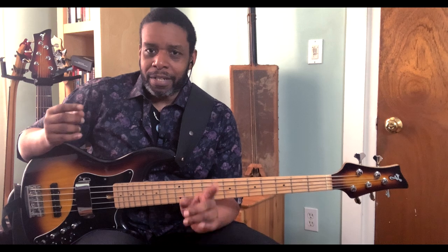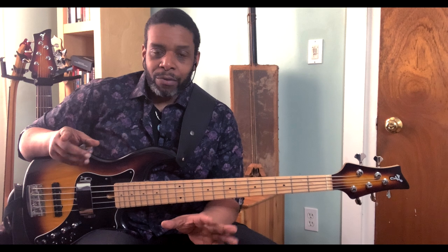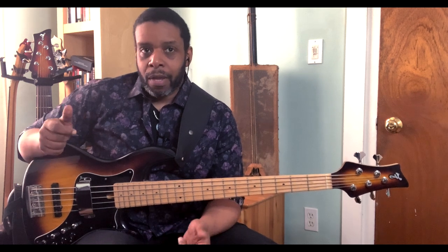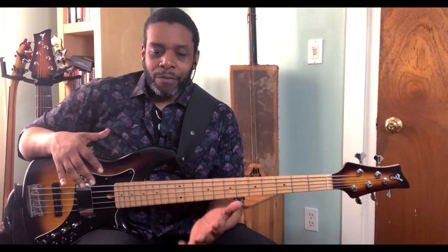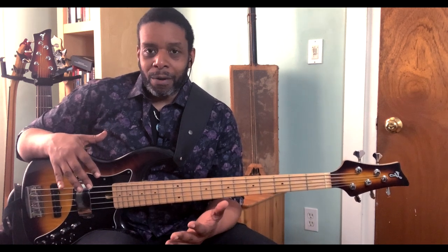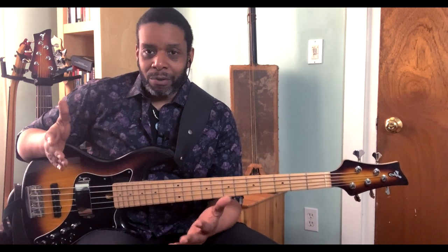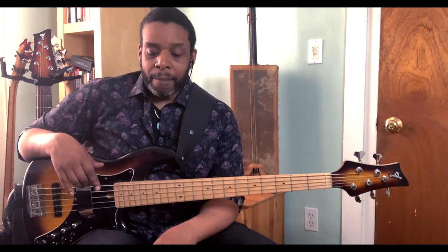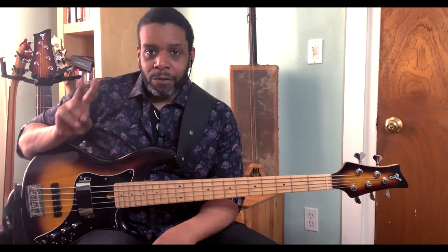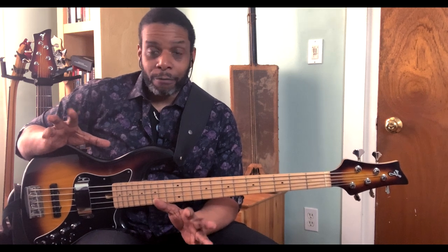So let's take it to the bass. The first thing I have to say about these exercises is that I don't necessarily do them all. There are a few that I lean more towards. Over the course of the next couple of videos, I will demonstrate all of them and tell you which ones I use and which ones I don't really use that much. But for now, I'll give you two that I really enjoy — only two, because there's a lot we can talk about with these two phrases.